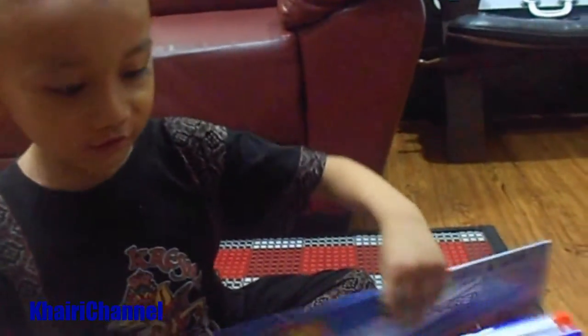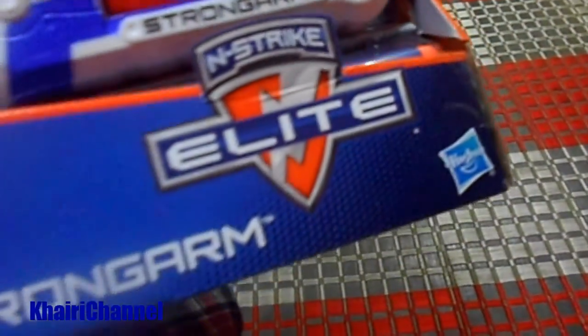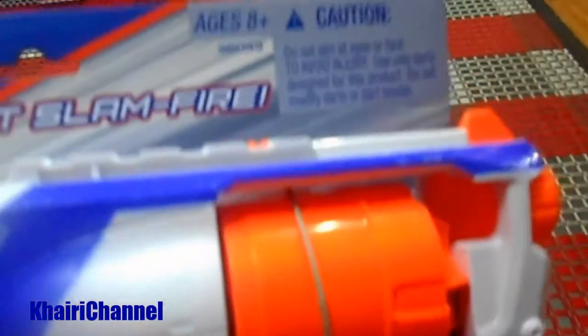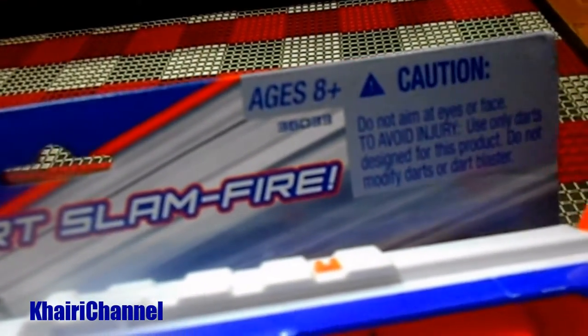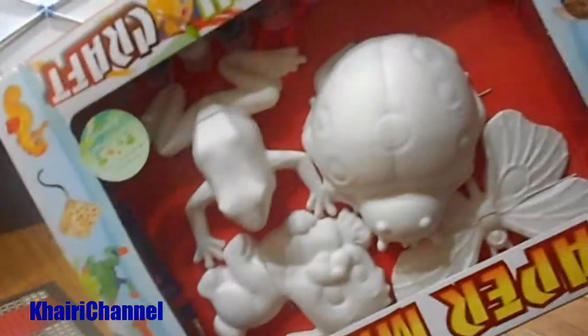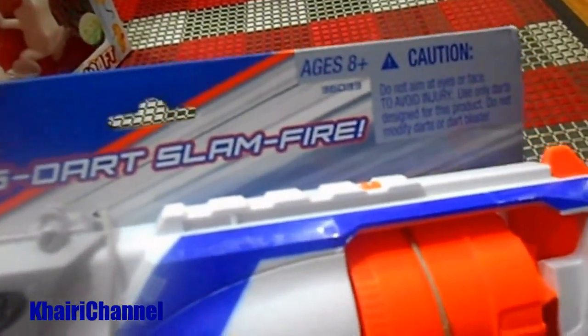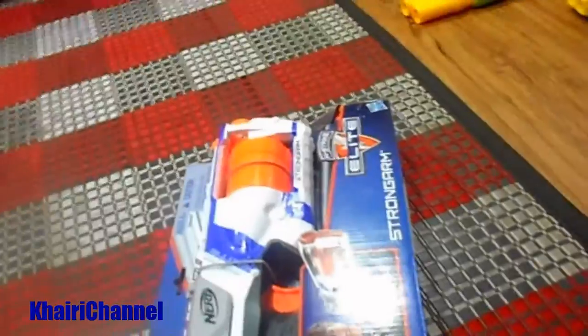Umar has a Nerf gun, but it's for age eight plus. Umar, you are not eight plus — you are just five years old. You can paint this gun. This gun is for kids who are eight and above, and you are only five years old.